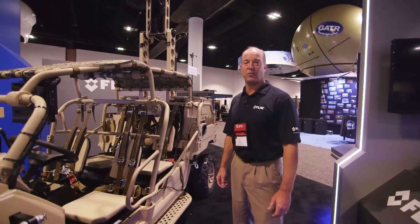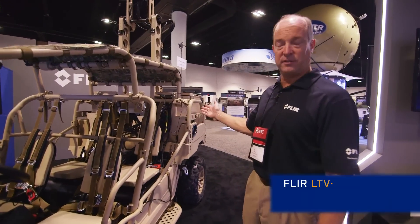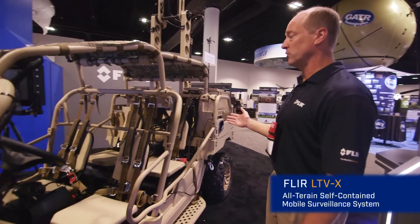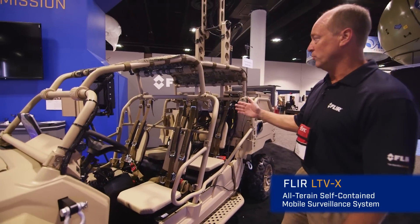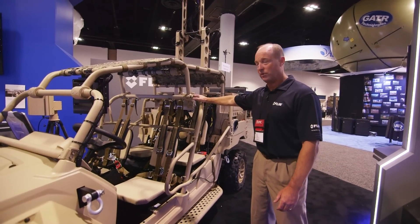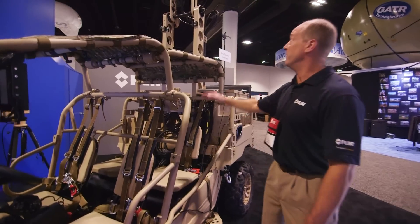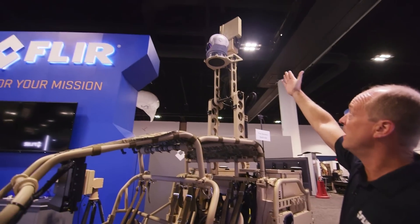Welcome to SOFIC 2016 in sunny Tampa, Florida, where we're introducing the LTVX ground surveillance vehicle. Key features include being able to load it onto and off of a V-22 Osprey, seating for four people, and an advanced thermal camera and radar.